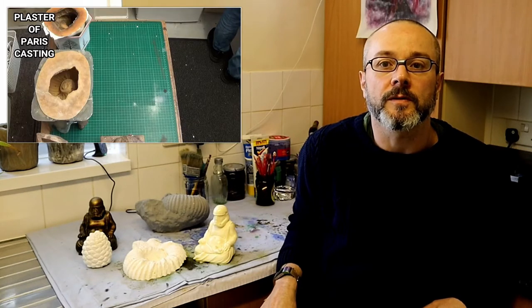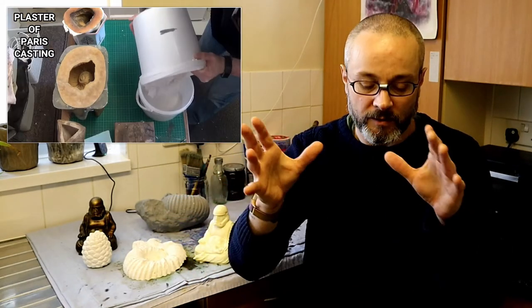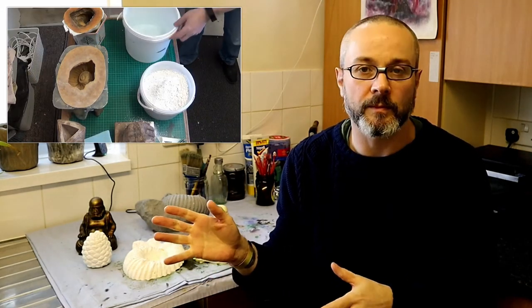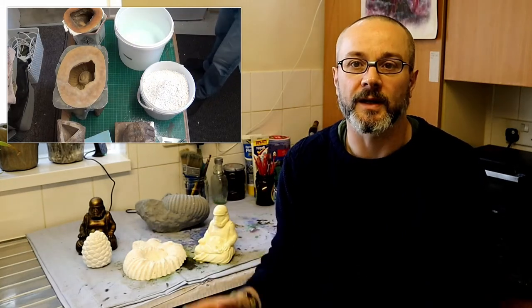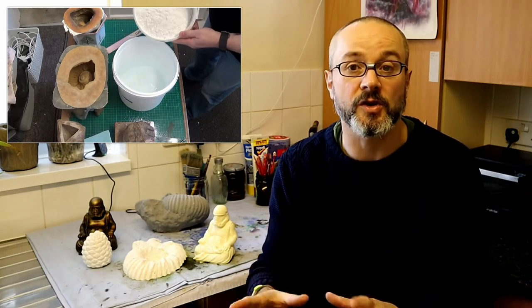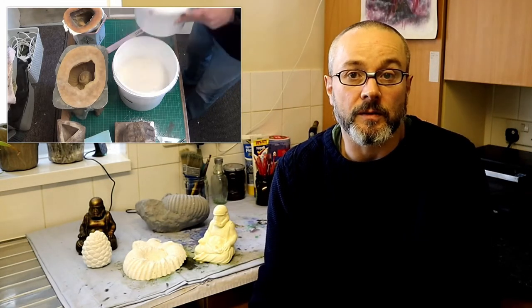If you're having problems with your plaster, first of all make sure you follow the directions that come with the plaster you're using. With plaster of Paris you've got a 50/50 mix of water to plaster. What you want to do is put your water in a container, put your plaster in another container, and then gently sprinkle that plaster into the water — that's going to reduce any possible air getting into the mix.